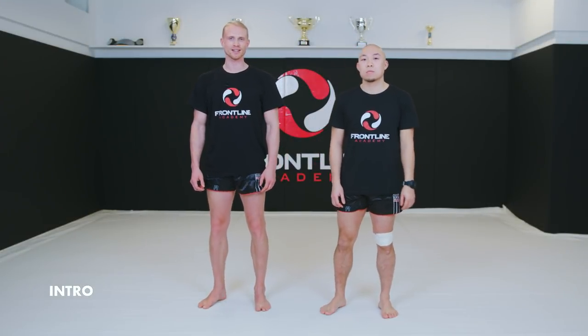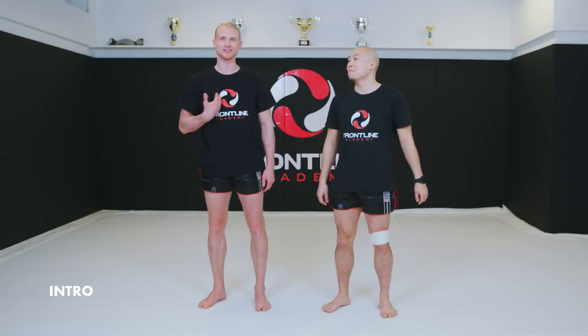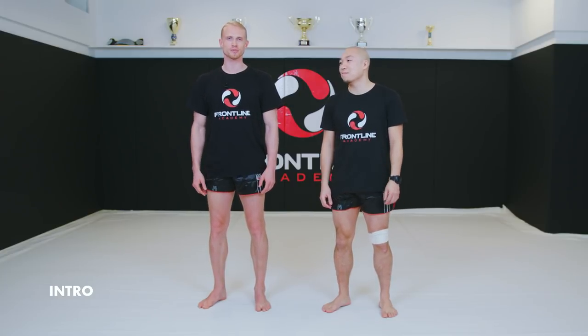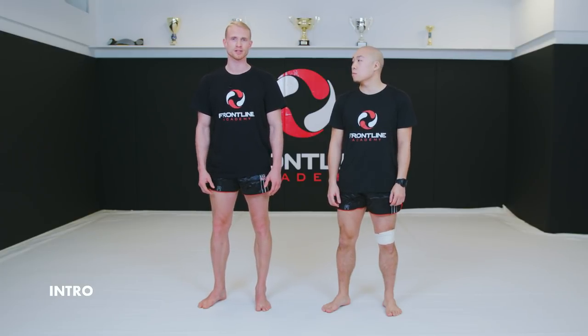We are Isak and Fredrik, and we're instructors here at Frontline Academy, and we're going to go through the basics of stance and body movement in Thai boxing.